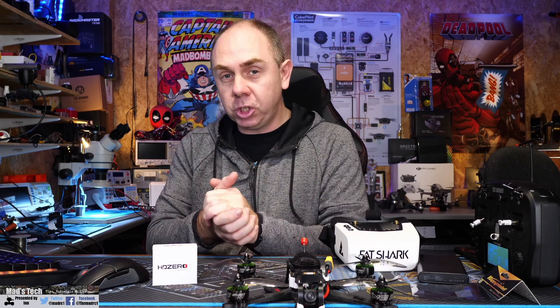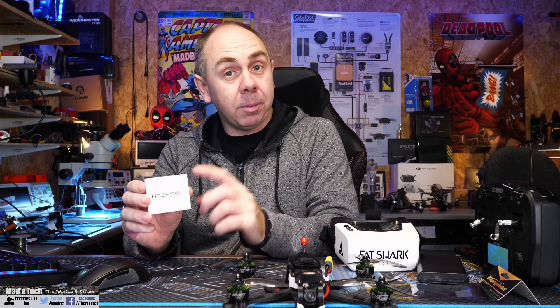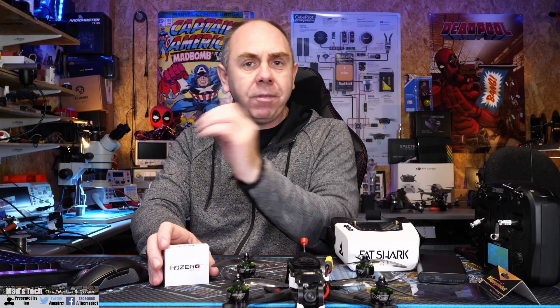Today I just want to share a bit of news on the HDZero digital FPV system, also known as SharkBite. Over the last couple of weeks we've had a few updates, including the release of the new Vision 2 Race VTX that I've got here, and I'm going to be talking about this a little bit more over the next couple of weeks. However, we have been waiting for the release of an upcoming higher output VTX, which is known to be the 1 watt one.